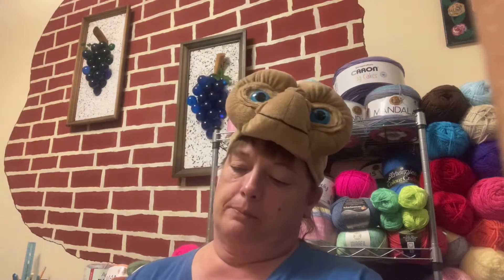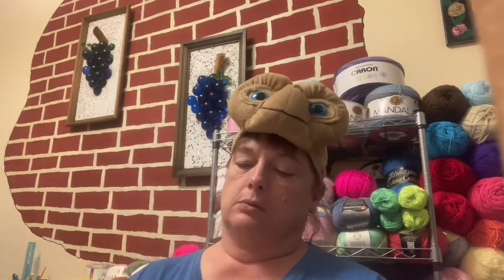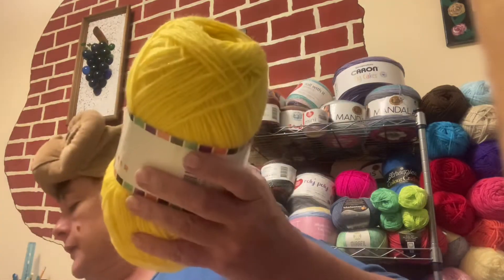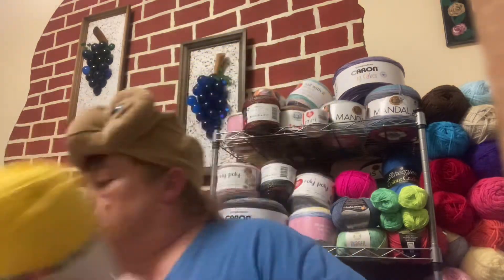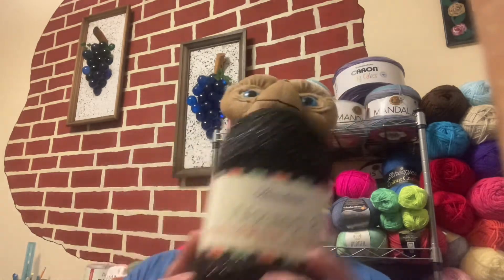This one is called Full Moon — the yellow — and it is 92% acrylic and 8% polyester. And then the black one is called Batty, B-A-T-T-Y. These are both number fours and this one also has 498 yards.